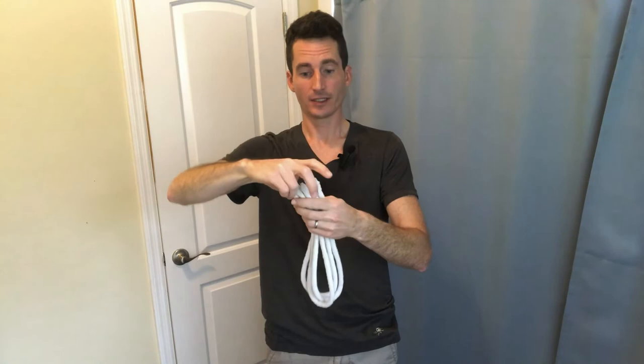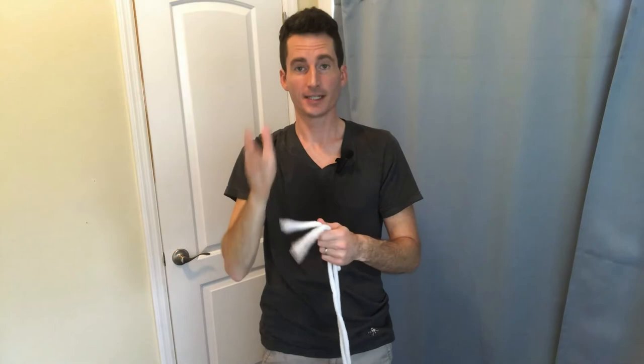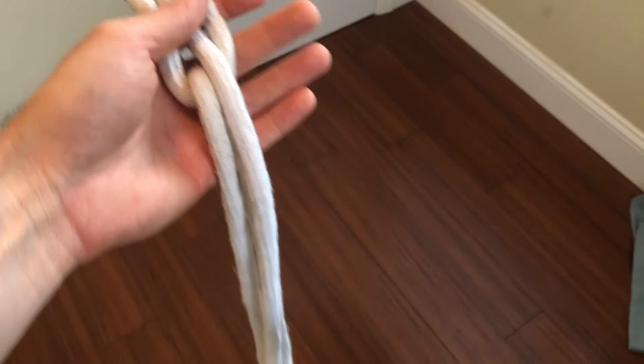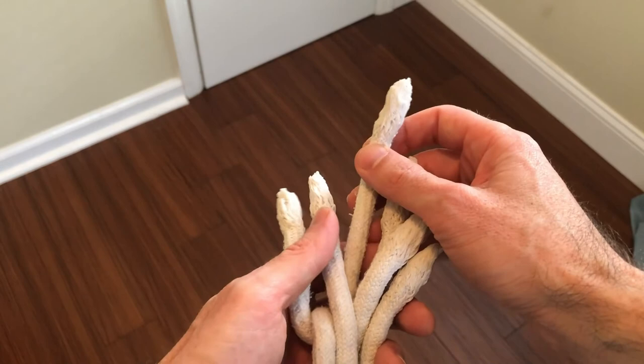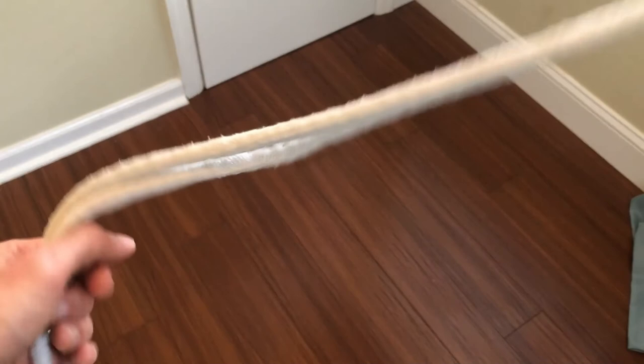Another way to end the trick: say 'this one's now the short rope, this one's now the medium rope, and this one's now the long rope.' For this third ending, you'll be in the same position, pull all the ends up — nobody can keep track of what ends are what anymore — then grab the short one and pull it out, then grab the medium one and pull that out, then the other one, and that'll end the trick.